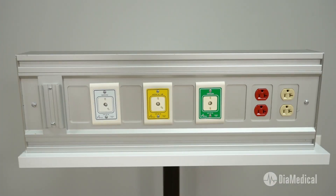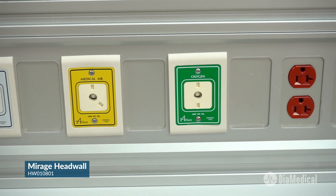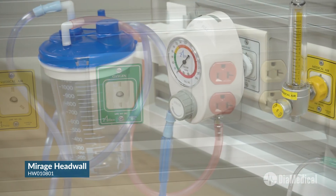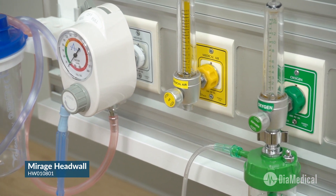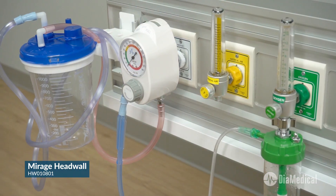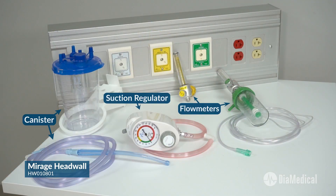The Sim Lab Solutions simulated 30-inch Mirage head wall is great for nursing assistant programs to transform any space into a realistic patient care environment. While non-functioning, this educational piece of equipment is the most cost-effective head wall option. It includes a complete accessories package containing flow meters, a suction regulator, and canister.